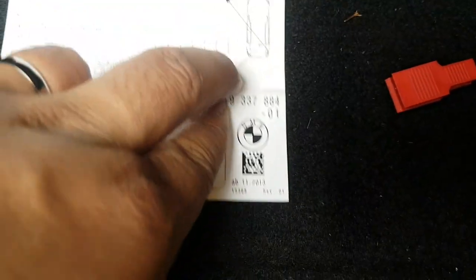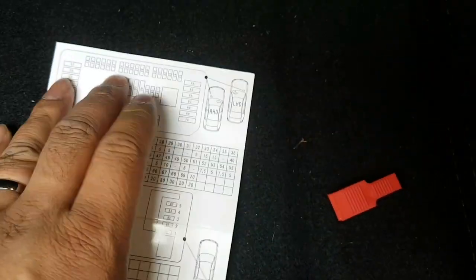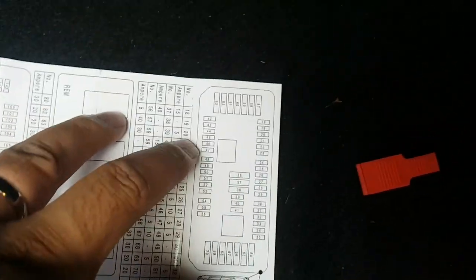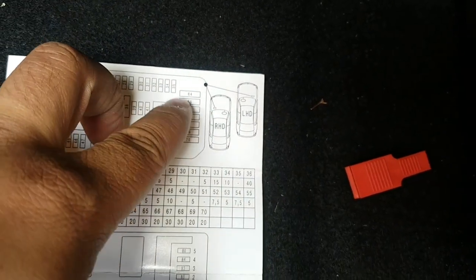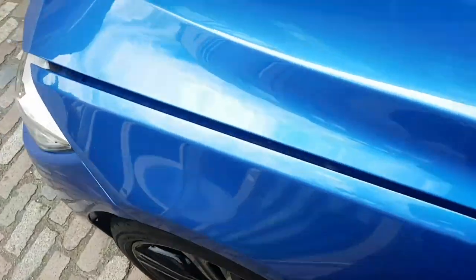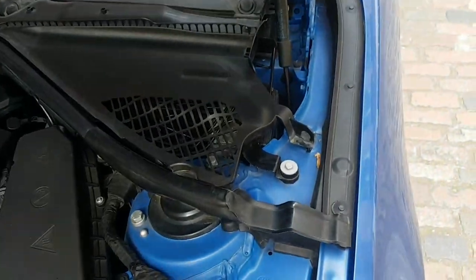This fuse box here is the one in the boot, so we don't need that one. The one we need is at the front, under the passenger side — fuses 66 and 69. So let's go around to the front.